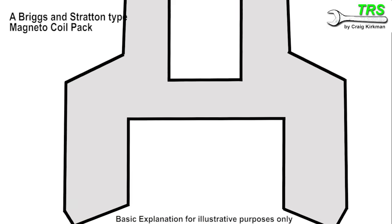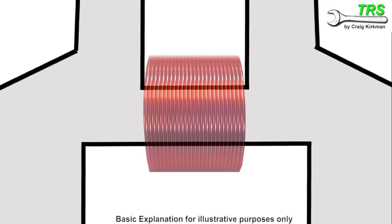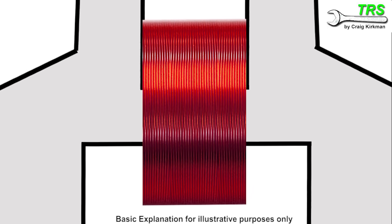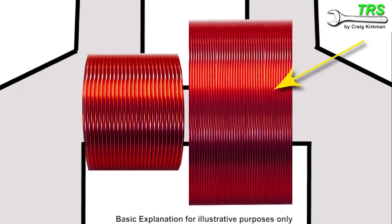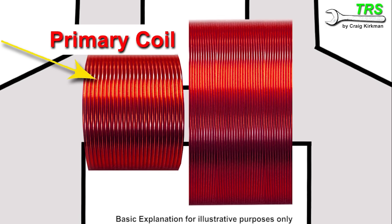There would be an A-shaped iron core and a copper wire wound in the middle with around 70 turns. This wire is insulated so that the coils are not in direct contact with each other. And then wound over this coil is another coil with thinner wire with many thousands of turns. The one on the left, which we call the primary coil, has far fewer turns but the wire is much thicker than the one on the right, which has far more turns but the wire is much thinner. This is the one referred to as the secondary coil, and this coil is much, much longer than the primary coil.